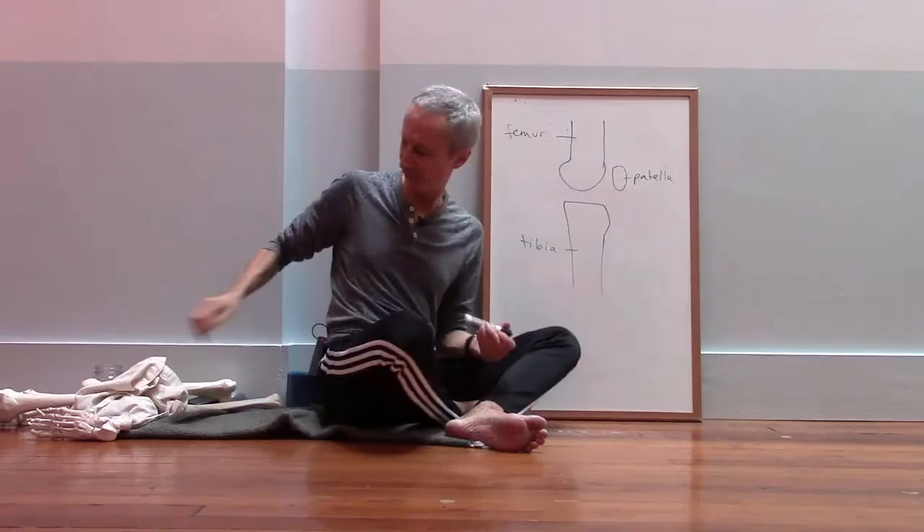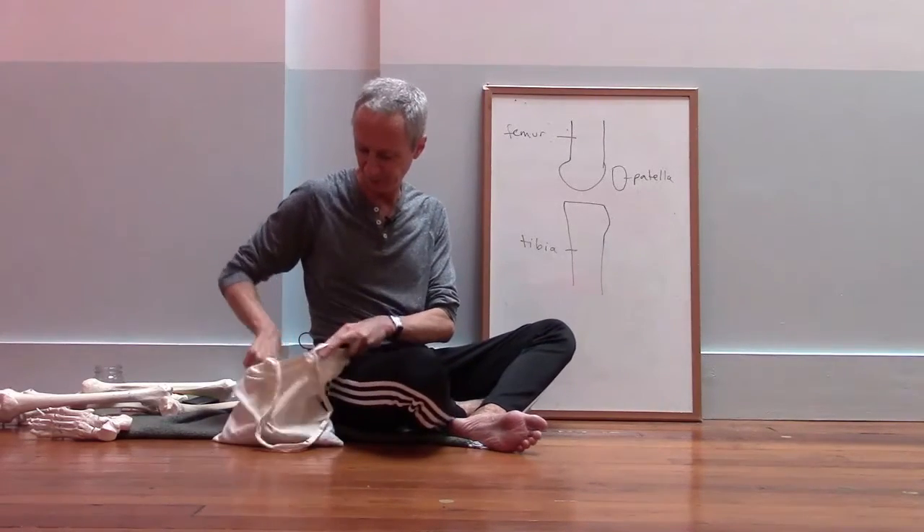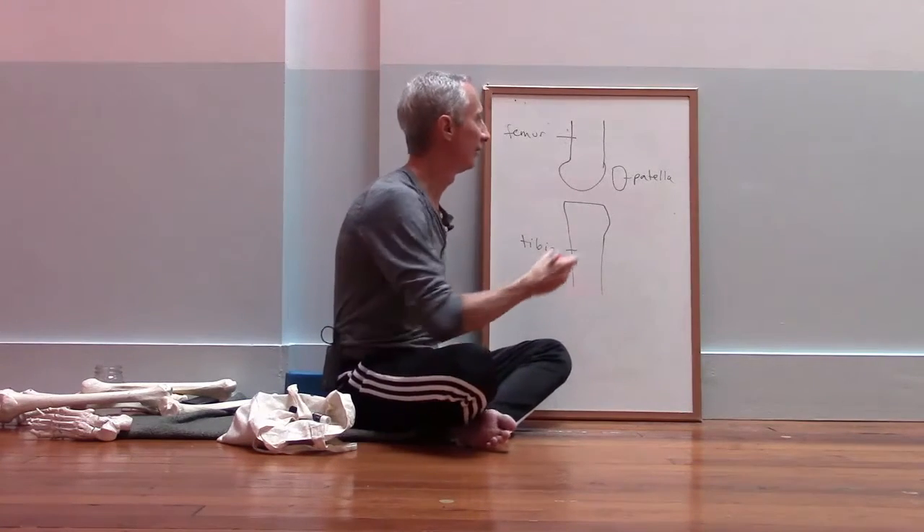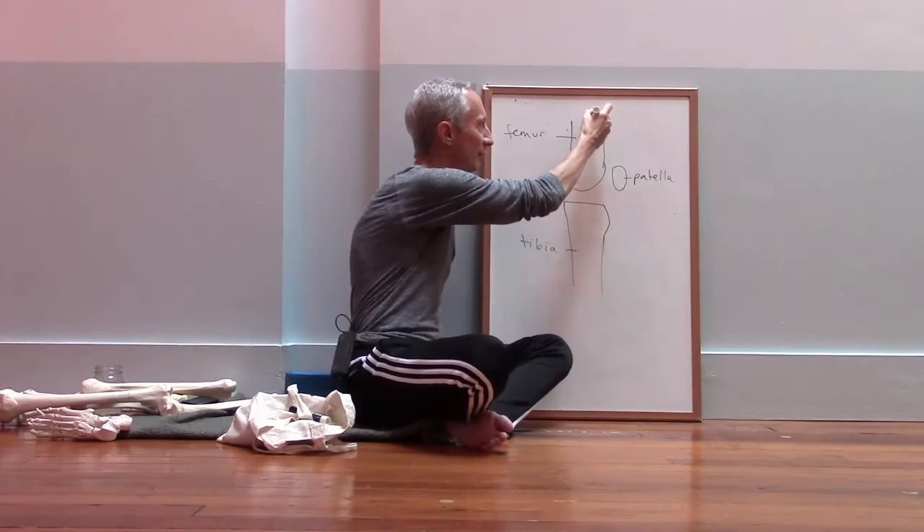The kneecap is a peculiar kind of bone. It's what's called a sesamoid bone, which means that it develops within a tendon — specifically within the tendon of the quadriceps muscle.